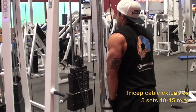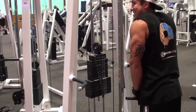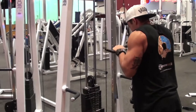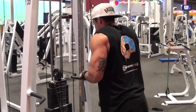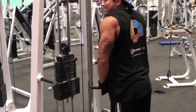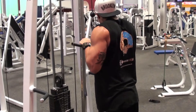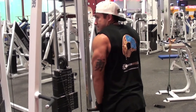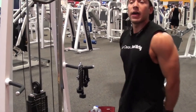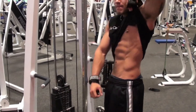Next up we got tricep cable extensions — five sets, 10 to 15 reps. I like going higher reps on my triceps and biceps. Right here it's just a basic cable extension. When you're doing your triceps, keep your elbows really locked in to your side — keep them straight and tucked in tight. Really focus on the pushing motion, moving your forearm and using your triceps to push down that weight.